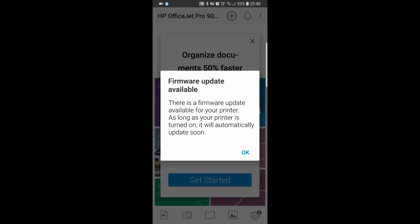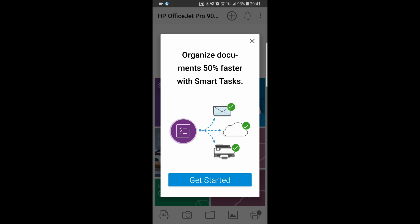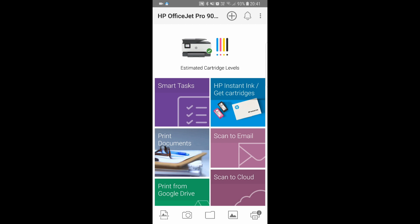HP Smart is telling us that there is a firmware update available, and as long as the printer is turned on, it will automatically update soon. Let's select OK. We will skip the organized documents for the smart task. This is how you set up your HP OfficeJet Pro 9010 series printer using HP Smart.